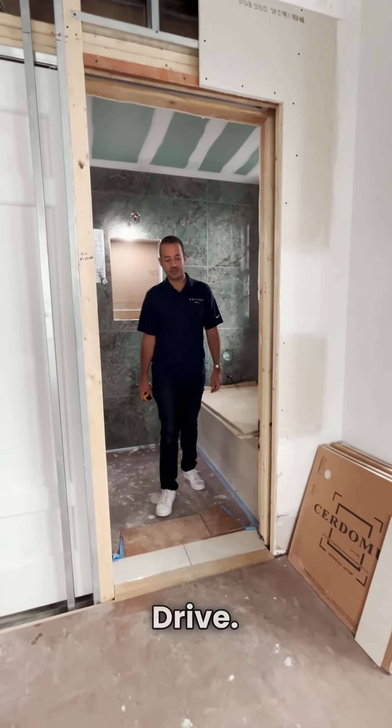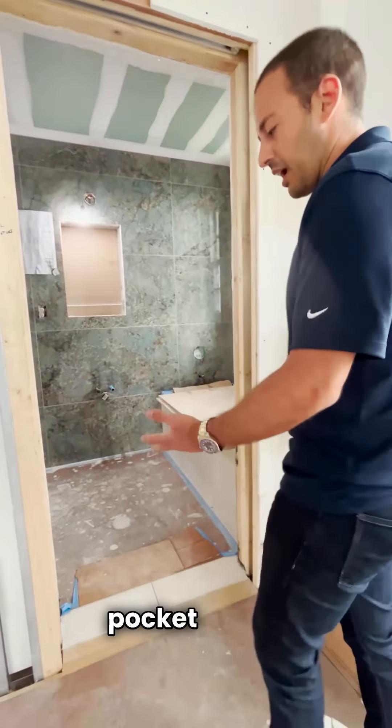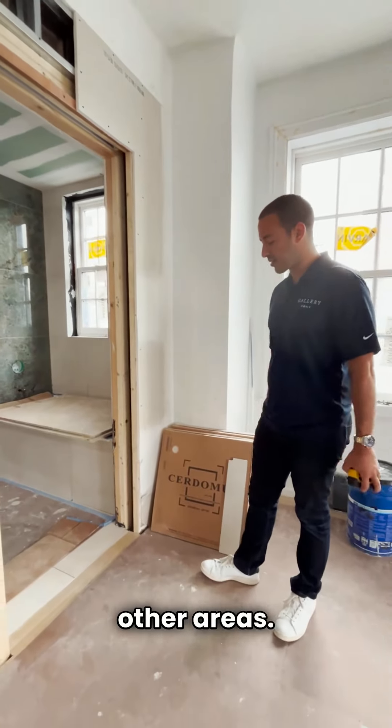So today we're at 90 Riverside Drive. We've been here before during the rough-ins. We're now doing the install of pocket doors, tiles, wood flooring, and a bunch of other areas.